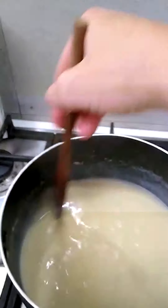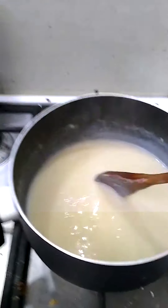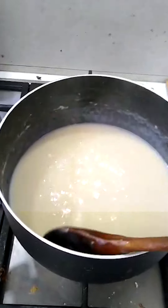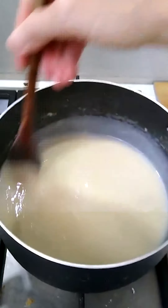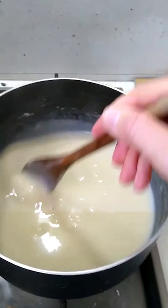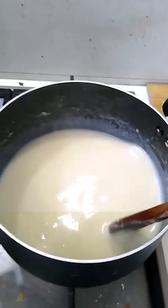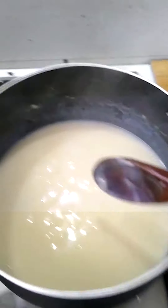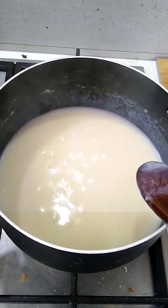If you're using cow's milk there is the potential to burn it, and burnt milk is not very nice. Make sure you keep it on a low heat. Medium heat to start off when heating the oil, and then after that — once you've added the milk to your pan — keep it on a low heat. This is what a low heat looks like: very subtle bubbling.